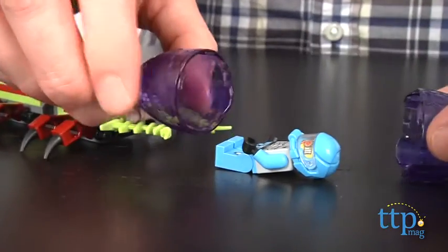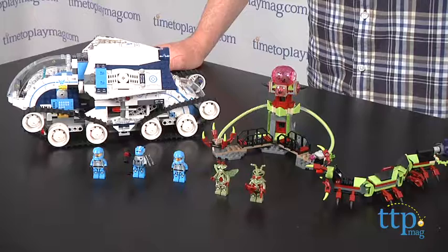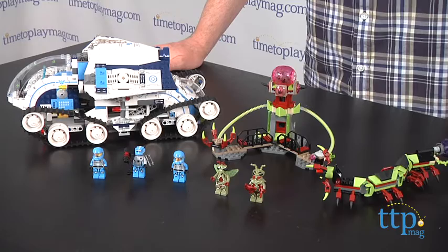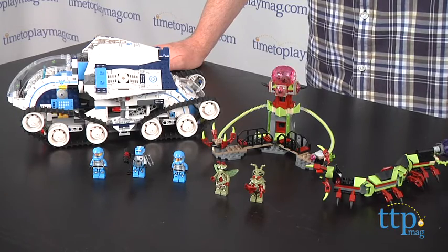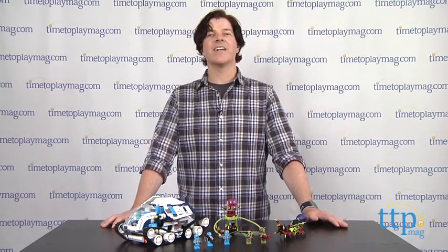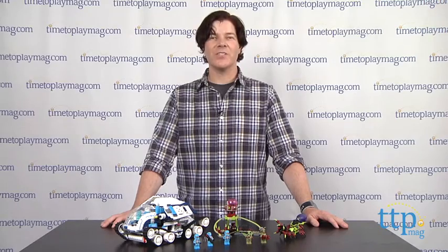This is a great LEGO set for LEGO fans ages 9 and up. The directions are excellent and most LEGO builders should be able to complete this in about 3 to 4 hours. The LEGO Galaxy Squad Galactic Titan building set is available now, so check it out. And for more reviews, including tons of LEGO toys, check us out at TimeToPlayMag.com — your number one source for all things play.